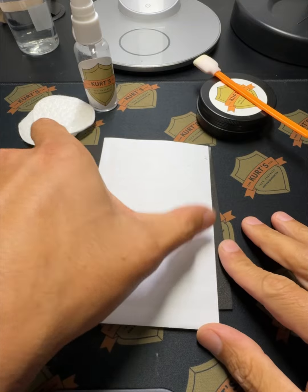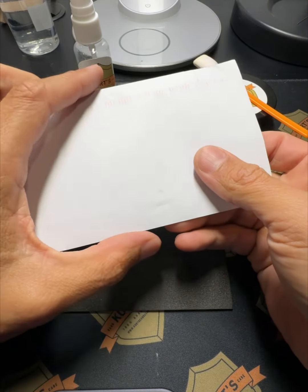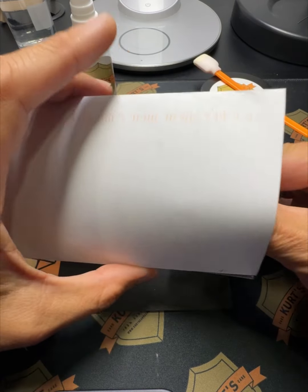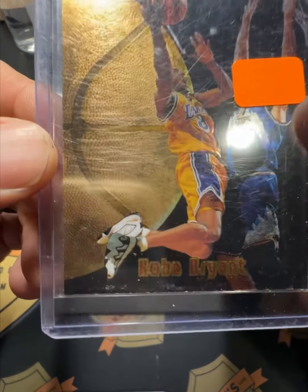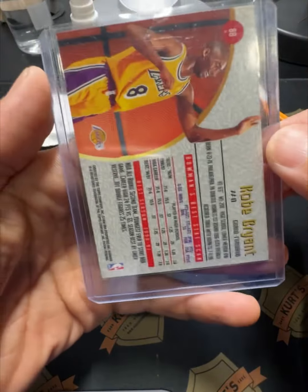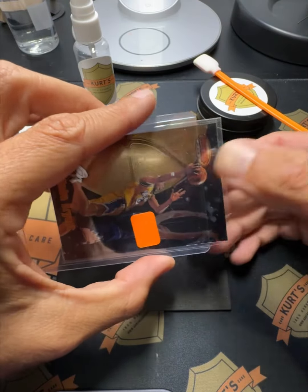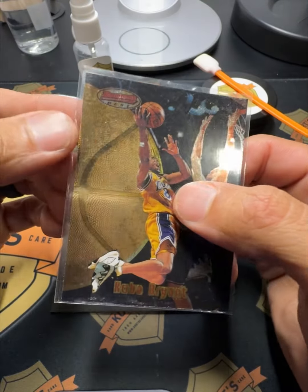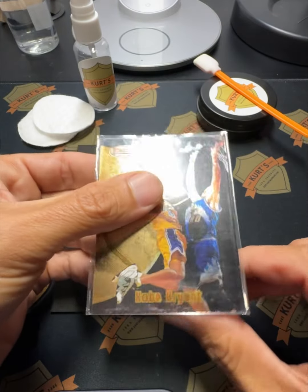I picked up a card from a set I always like — 97-98 basketball. I got this card for five bucks off eBay. It's a 97-98 Bowman's Best. I know it's a long shot to get a card to go from raw to a 10, but for five dollars, if you get this card graded a 10, it's worth 100 bucks.